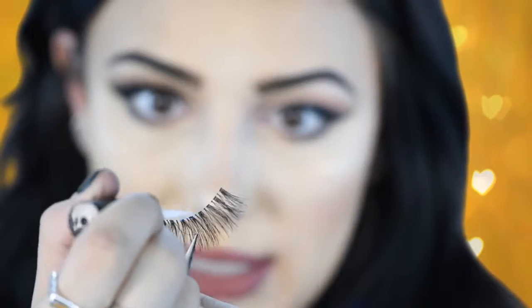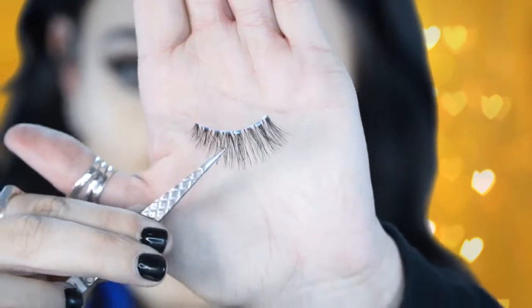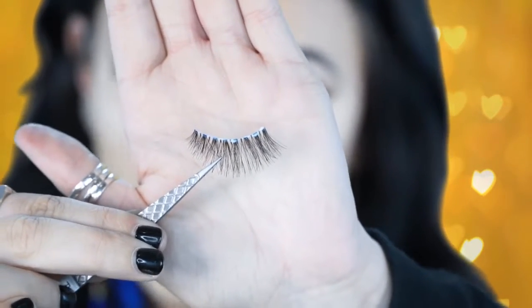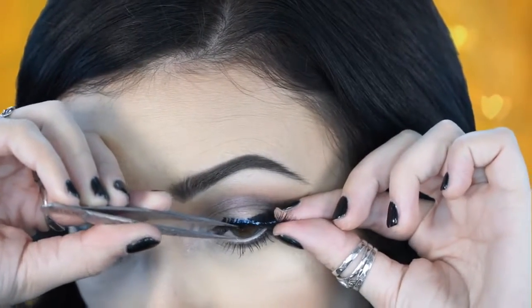Now I'm going to do the same exact thing for the other eye — just taking this off and lining it out with the glue exactly like before. You want to wait for this to get tacky again. When it's ready to put on it will look a little iridescent at first, then start getting super clear — that's exactly when you put it on. I really suggest getting the brush glue because it's just a lot easier to apply than the squeezy tube.